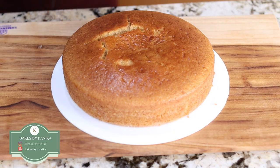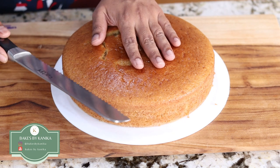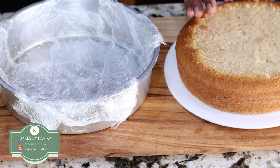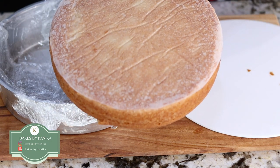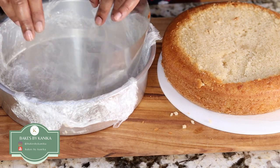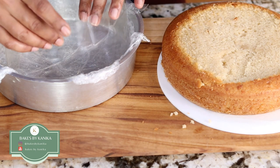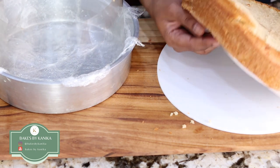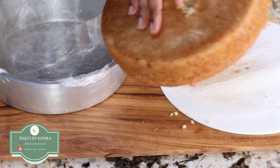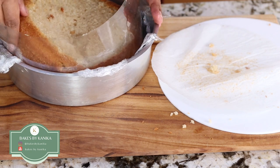Now we will trim the top of the cake so that it becomes a leveled cake. Using a serrated knife, we will just remove the top dome of the cake, then remove the parchment paper from the base. Now we will put an acetate sheet around the corners of the cake tin. This will help us in layering the ice cream so that we can go as high as possible. If your cake tin is a taller one, you can avoid this. However, putting an acetate sheet around the cake tin helps us to demold the ice cream cake.